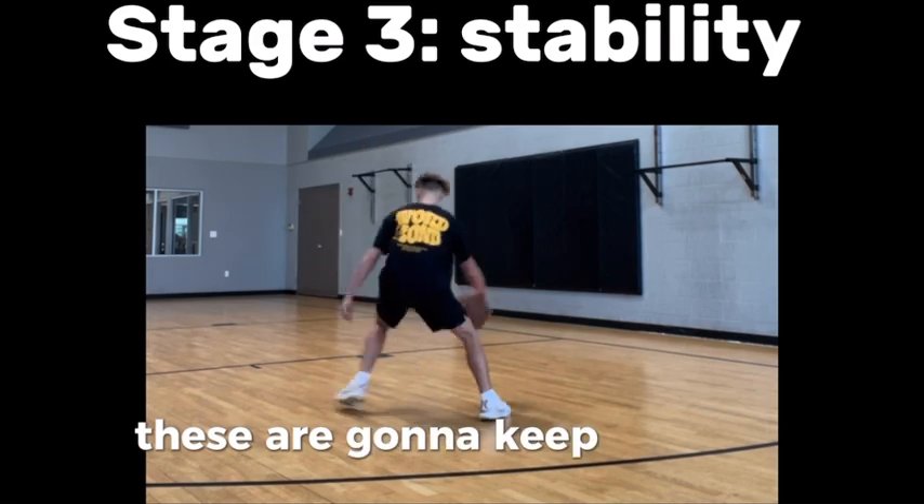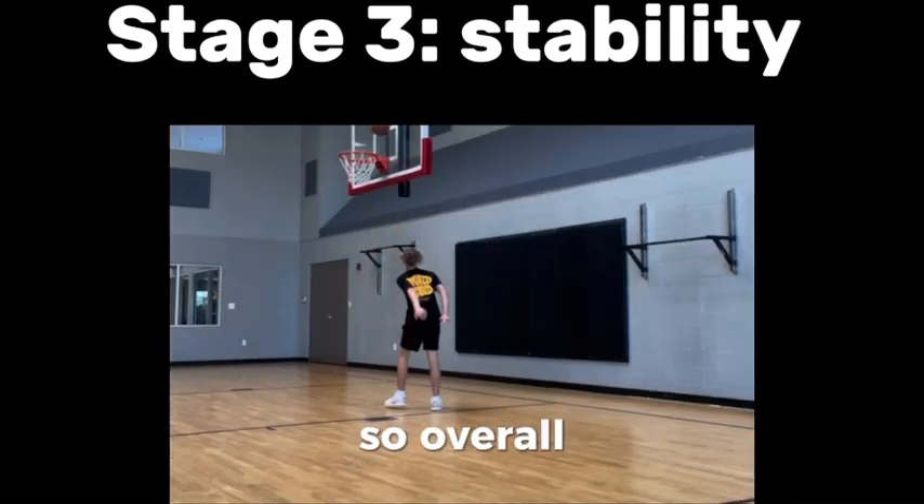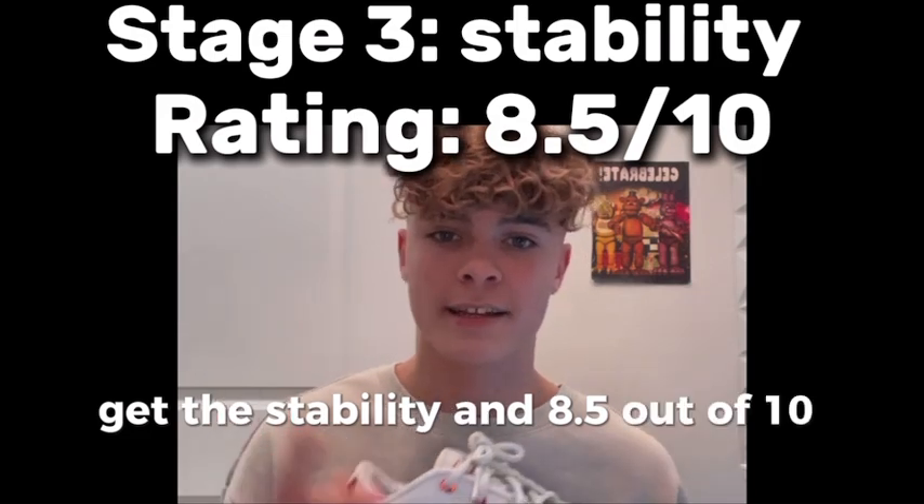Next up is stability. You're not going to roll your ankle in these — they're going to keep you safe. As you can see in some of these videos, my ankle's not going anywhere. Overall I'll give the stability an 8.5 out of 10.